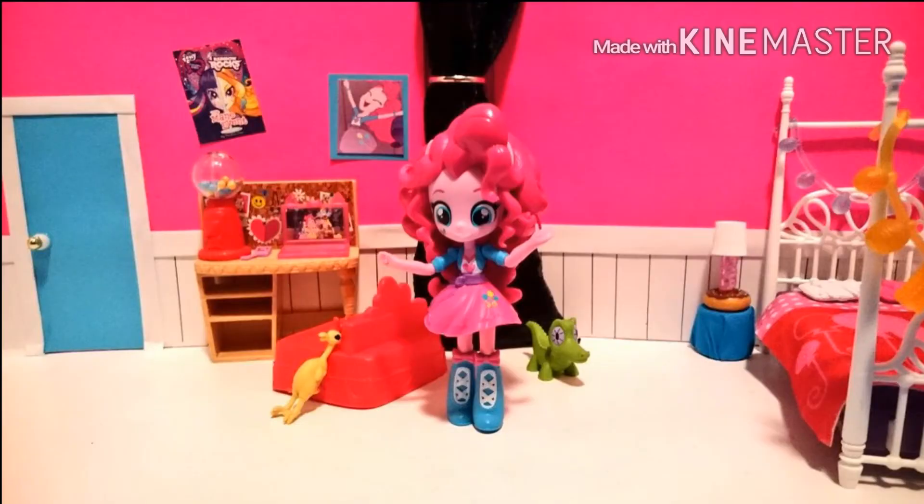And I just added in her bedroom set that I got from the My Little Pony Pinkie Pie Slumber Party Set, and we're basically done.